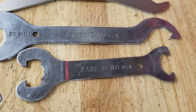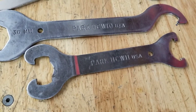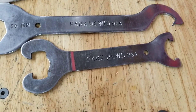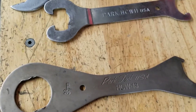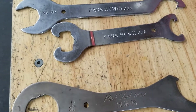HCW-11 is a unique one — this is for some older standards of bottom brackets. I think you see these on some older English bikes. Very rarely use this tool; it's a pretty old tool and one you don't use much. But it has two different ends for two different old standard bottom brackets. HCW-12 I'm missing — that is a 32mm open end with a hook lock ring tool on the other.